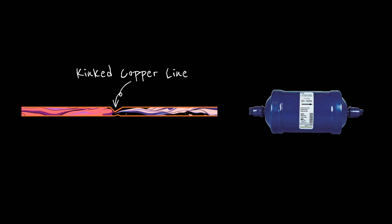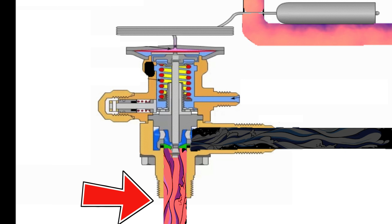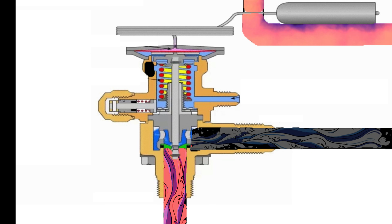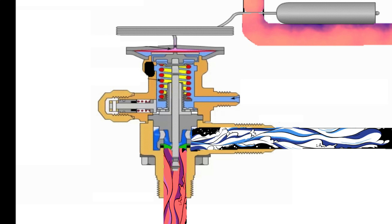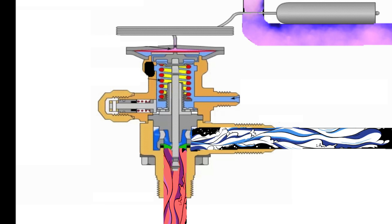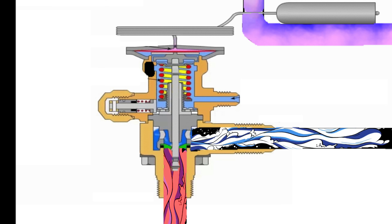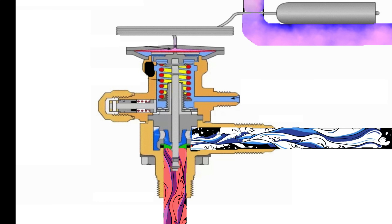Both a kink and a plugged filter dryer can limit the amount of refrigerant actually making it to the TXV. So even if the TXV is operating properly, it's not going to be able to meter the proper amount of refrigerant into the evaporator coil because it's not getting the proper amount of refrigerant. We're still going to see a high superheat reading under these conditions, even with a TXV that's running properly.